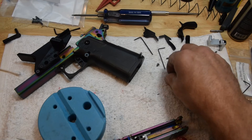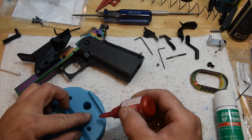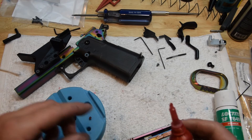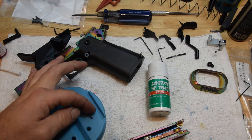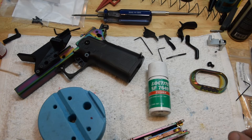Now we're just going to dab a little red on the set screw, and I don't use primer on the set screw. If you prime this you will have trouble ever getting it off. Really, probably the only time you need this primer is for the actual barrel threads. I really don't use that primer on anything else, but the primer sets up the metals to work correctly.